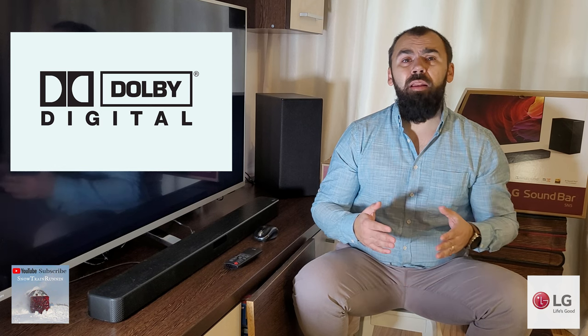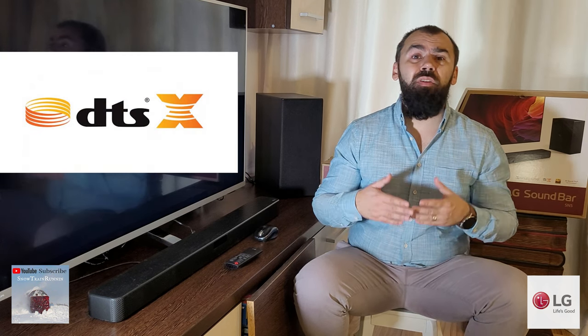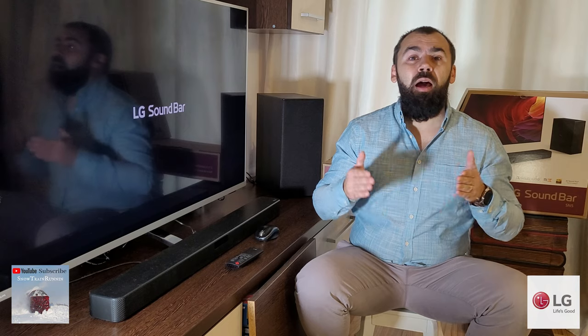The SN5 is basically a 2.1 channel system with support for Dolby Digital and DTS, while it also supports DTS Virtual X for a more fulfilling surround experience. The unit comes with basic playback and streaming capabilities, with both USB and Bluetooth available. It supports high-resolution audio, which is a plus for such a budget model.